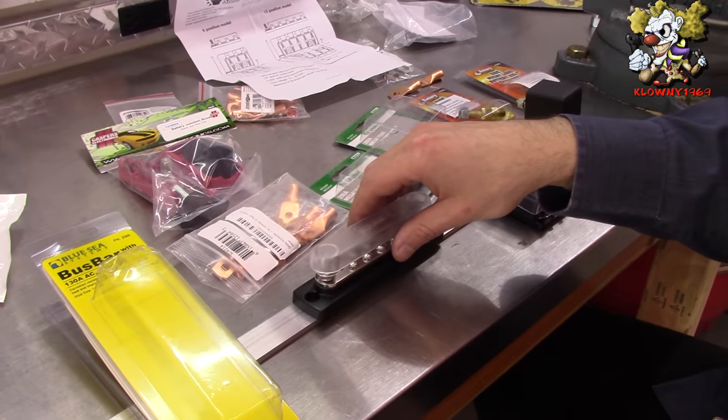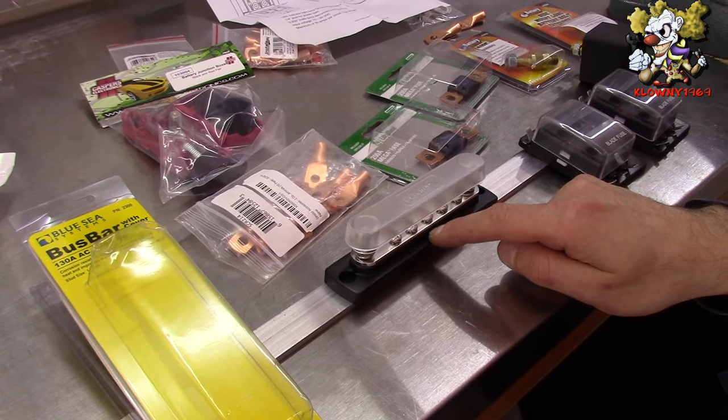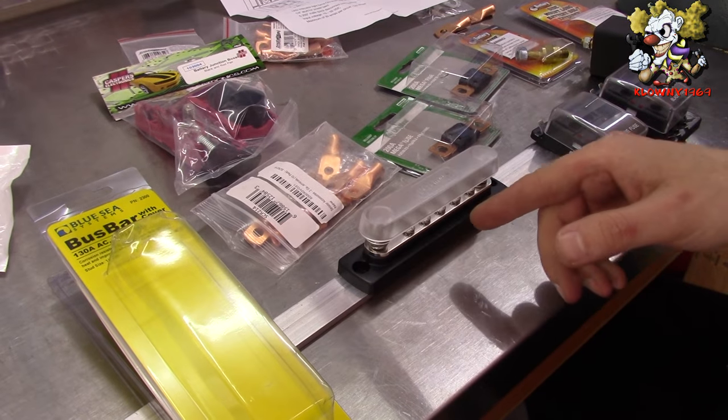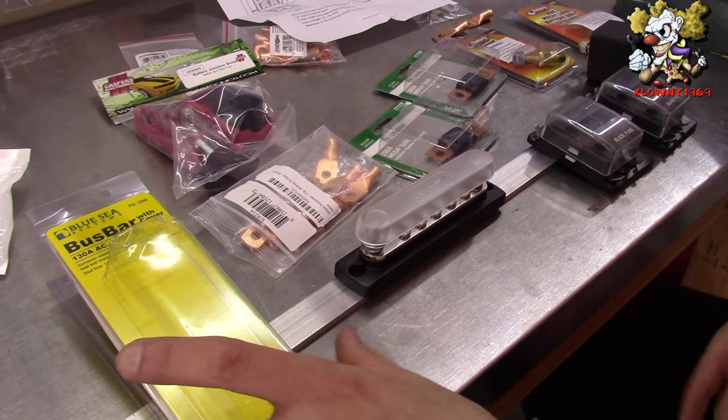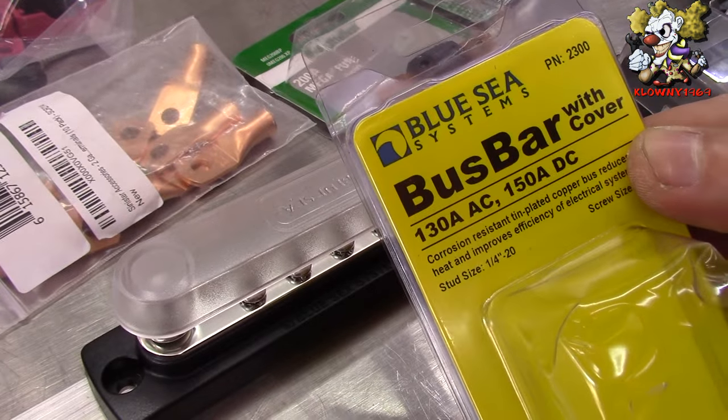Another thing we're doing here is putting this bus bar. We're also running a negative ground wire to it so we have all our grounds in one spot. You don't have to do this — we're putting it in for our convenience. This is a bus bar, part number 2300 from Blue Sea Systems.